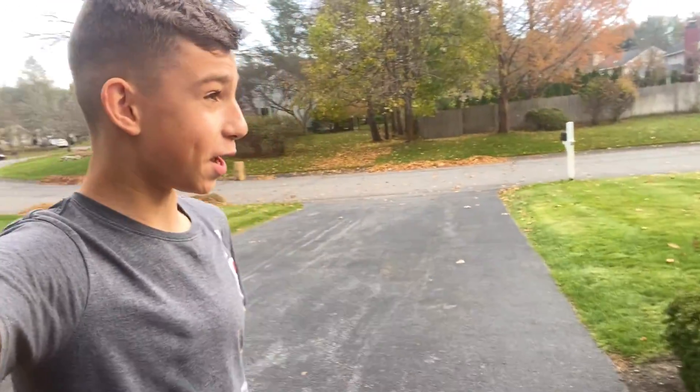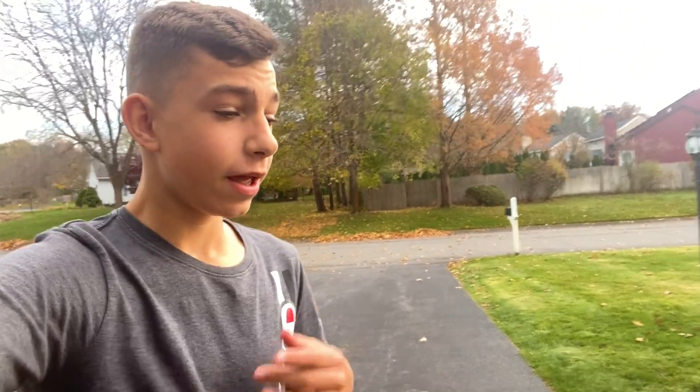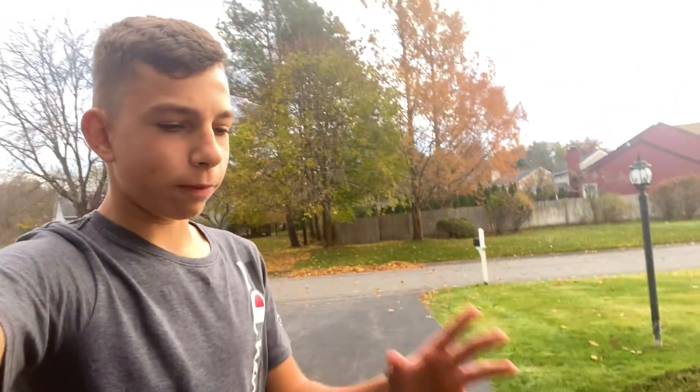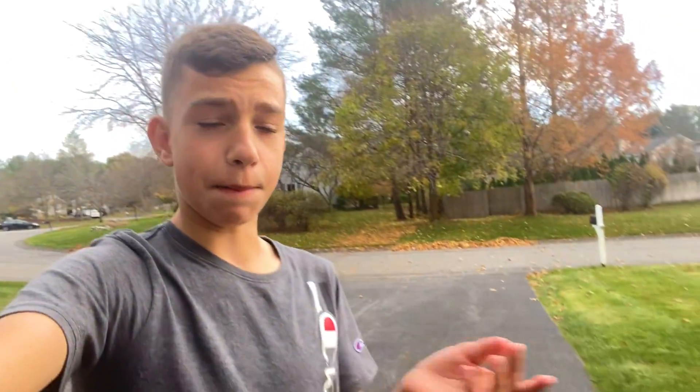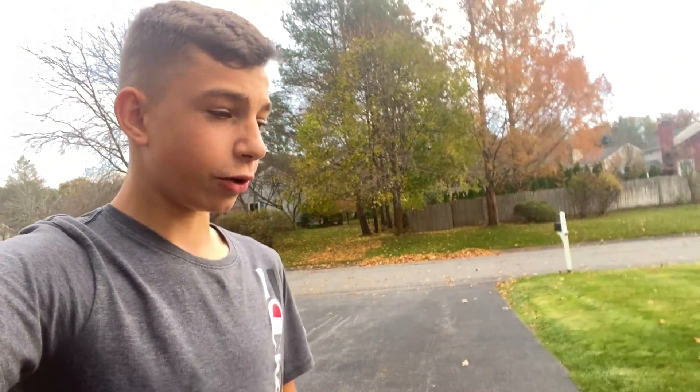Hey guys, it's Noah and today I'm going to teach you how to combo. This is not easy — it's actually hard for some people. It mostly involves your frame and your seat. It's basically a set of tricks on your bike combined. For example, a knee knock — tricks combined. I'm going to teach you how to combo first and also show you some combos you can do.